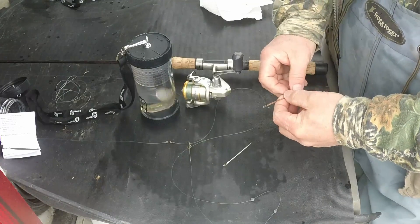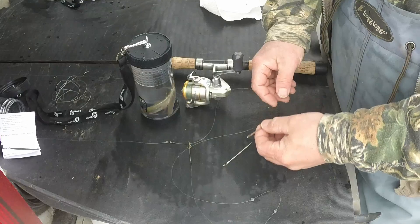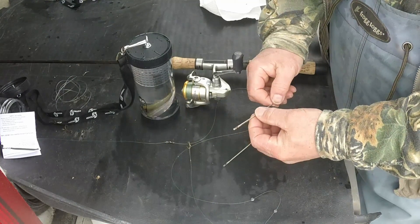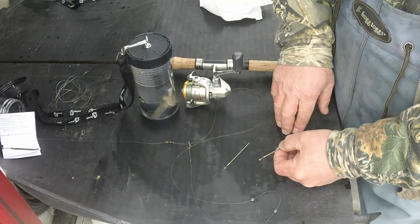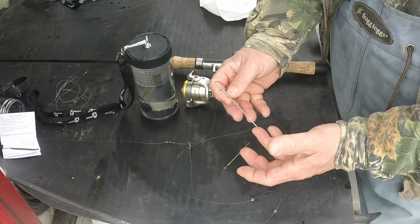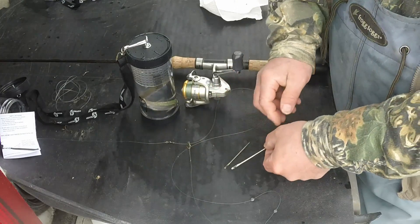I'll go ahead and show you the techniques that I actually use for fishing with minis. I use this throughout the year for all species, on all sizes of creeks and bodies of water as well. First you'll need a special needle — a needle with the eyelet cut out. This is our number one size needle and our number two size needle. You can use the number one and number two needles with fat heads, small shiners, and extra small shiners. The number three needle you can use with medium to medium-large shiners.